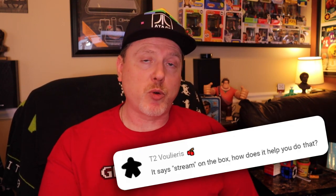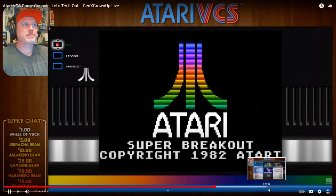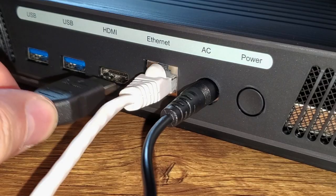T2 asked about streaming, which was right on the front of the box. I feel like streaming was just a buzzword they threw on there, because there's nothing in the VCS as it ships that lets you stream natively. There are no apps to natively stream from the VCS — we did stream from it in our live stream, but that was through a video capture device. Streaming almost just means anything with an HDMI output.